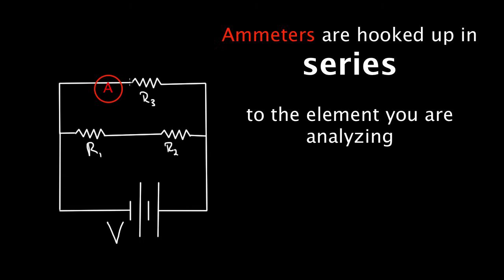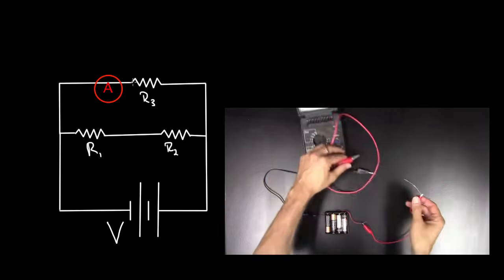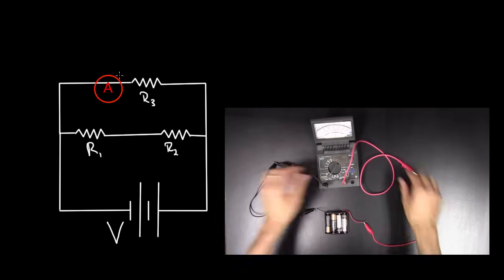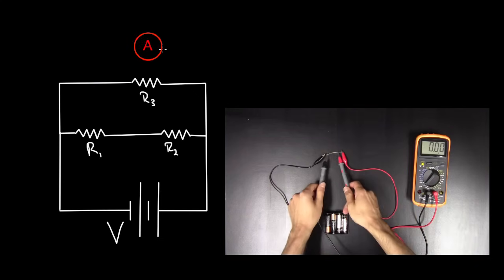It's kind of a pain to hook up an ammeter sometimes. You have to disconnect something, connect that connection to one side of the ammeter, then connect to the other side. For a voltmeter, you didn't have to do that — you just kept it out here and touched those leads wherever you needed to.